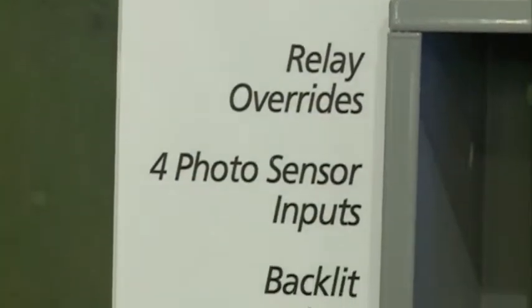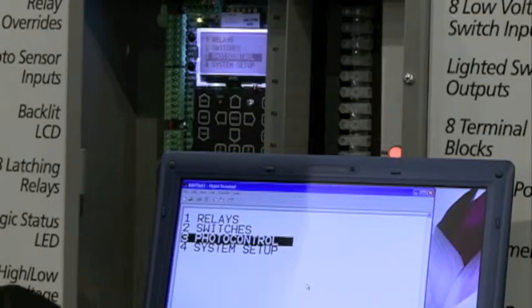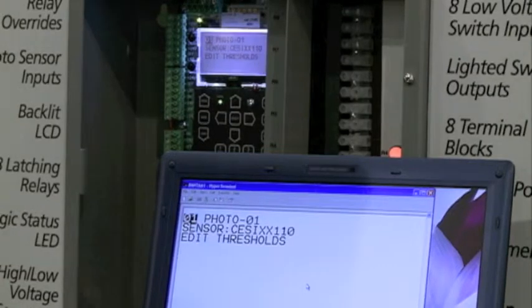A unique feature for the Bantam is that it has up to four photocell inputs. I can define those photocells here very easily and they come pre-configured for PLC sensor types that you might use with the Bantam.